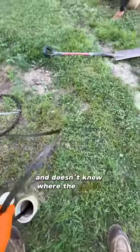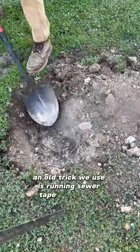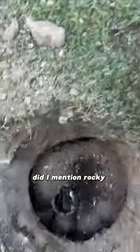The homeowner has been here for eight years and doesn't know where the septic tank is. When the soil is too rocky to probe, an old trick we use is running sewer tape down there and rattling it on the inlet baffle. Did I mention rocky soil?